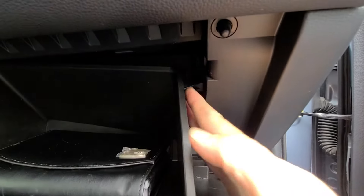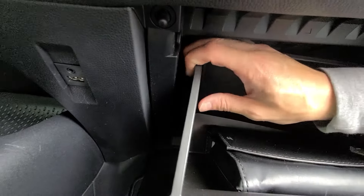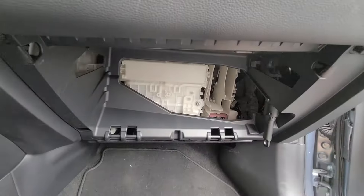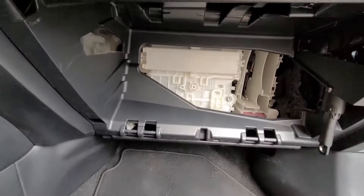You have these little feet right here. You're going to end up pushing the glove box in — same thing on this side, push it in. You can actually remove the glove box then. It'll come right off; it's just a hinge. You'll be able to easily put that back.